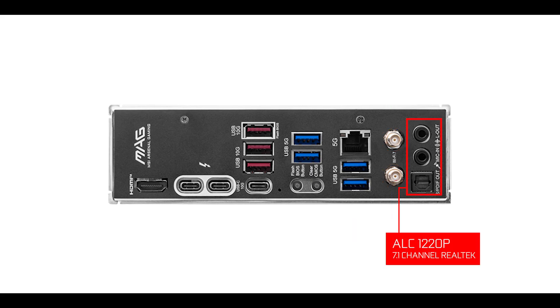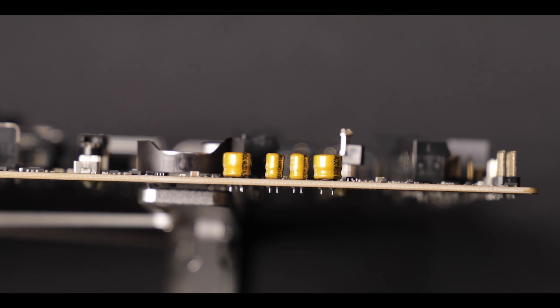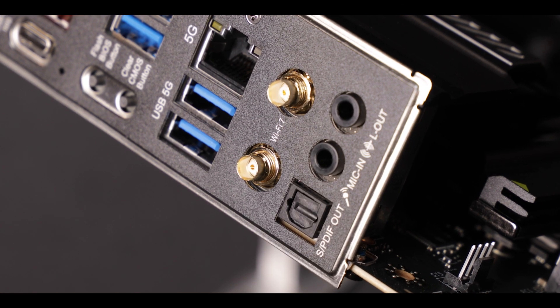Finally, we have a very good ALC 1220P audio codec from Realtek, cleansed by about 320 microfarads worth of capacitors. It's not the most amazing integrated audio solution, but it will provide a rich 8-channel gaming experience and, most importantly, a very clear recording experience. I didn't detect any static interference, and that's what you want for a good streaming experience.